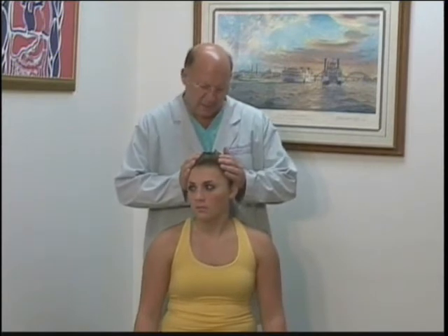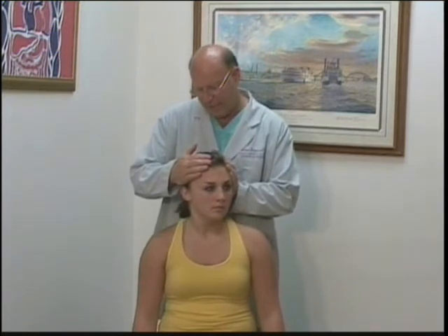We then test the left SCM by having the patient turn their head to the right against resistance. We test the right SCM by turning the head to the left against resistance.